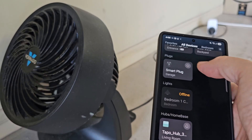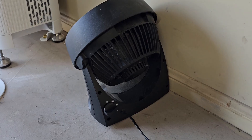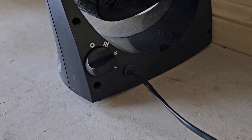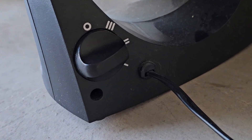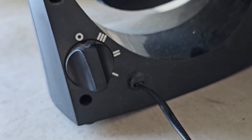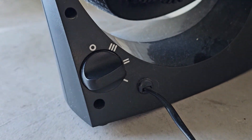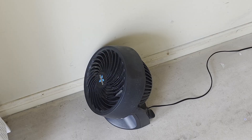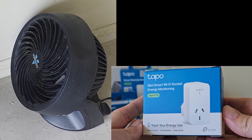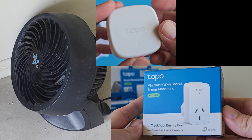Not all circulator fans will work with this method. You will need a fan with a mechanical switch, not one where you need to touch the on-off button of the fan after you switch on the power plug. Once again, all the products I've mentioned in this video are in the description down below: the Vornado fan, the TAPO P110 Smart Wi-Fi Socket, and the TAPO Temperature and Humidity Sensor.